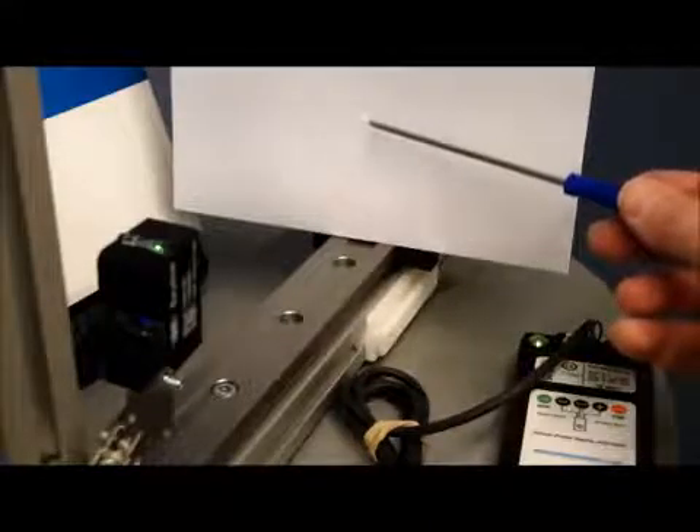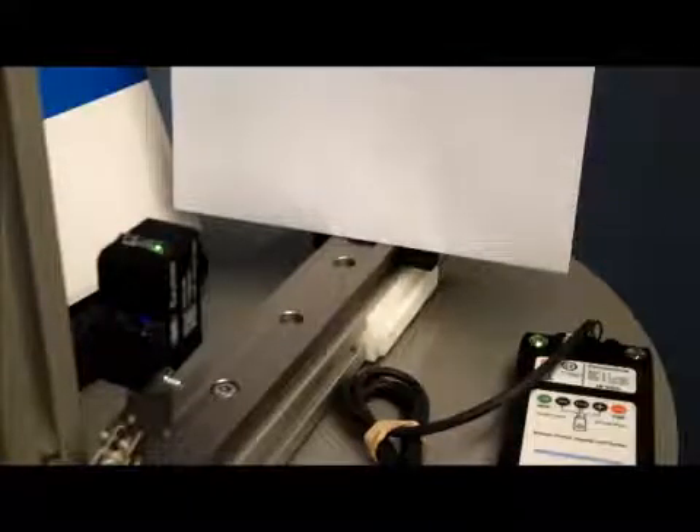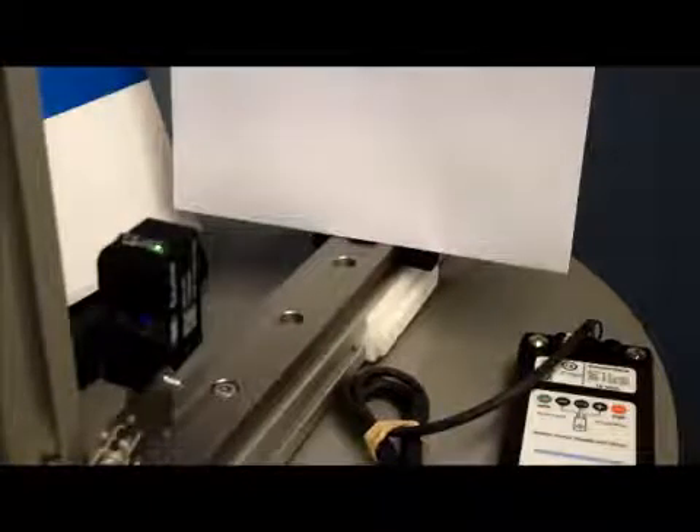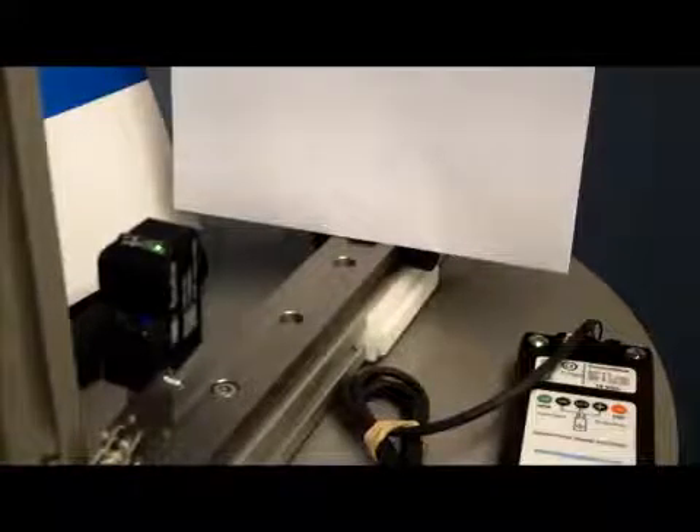Here we're looking at the 0500 with the pinpoint LED, and you might be just able to make out on the sheet of paper there a very small spot. This is a much tighter beam than the standard LEDs — not quite a laser, certainly not down to that resolution — but if you've got a very small product that you're trying to detect, then this is quite a handy sensor. We're just going to show how it sets up using the cups again.